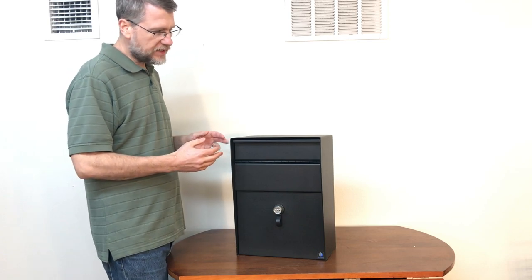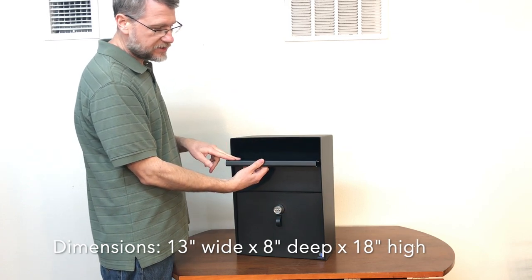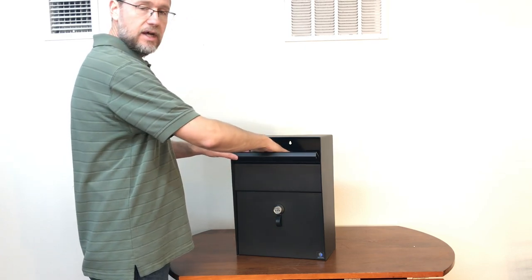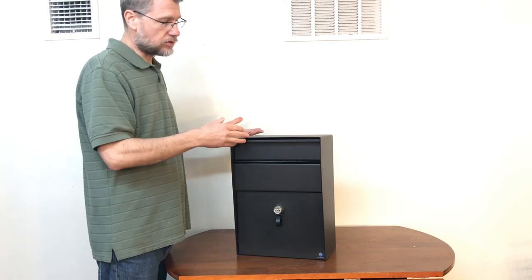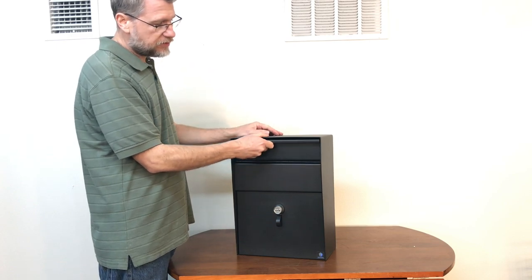Let me talk about the dimensions real quick. The mailbox is 13 inches wide, so any type of manila envelope that's no longer than 13 inches wide will easily drop inside there without any problem. The drop capacity is seven inches deep, so if you have anything bigger than that it will still allow it, but it's just going to be a little bit more difficult. Magazines are easily going to drop inside because they're flexible, and a small bank bag can easily drop in there. Standard-sized business envelopes — if you're receiving rent or any of your US Postal Mail — shouldn't have any problem going in there.